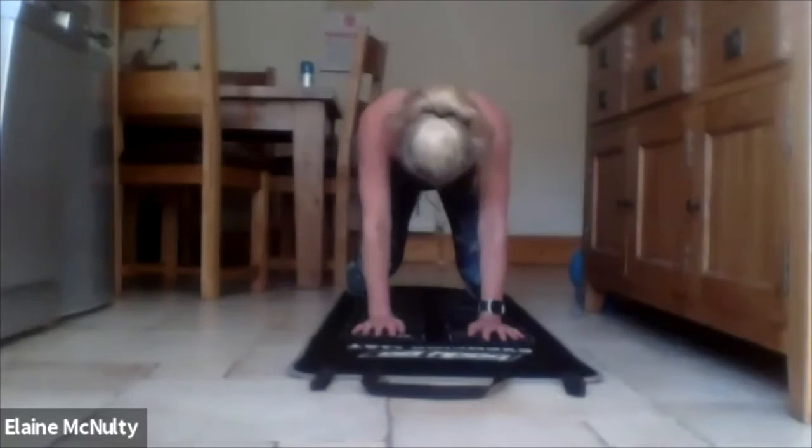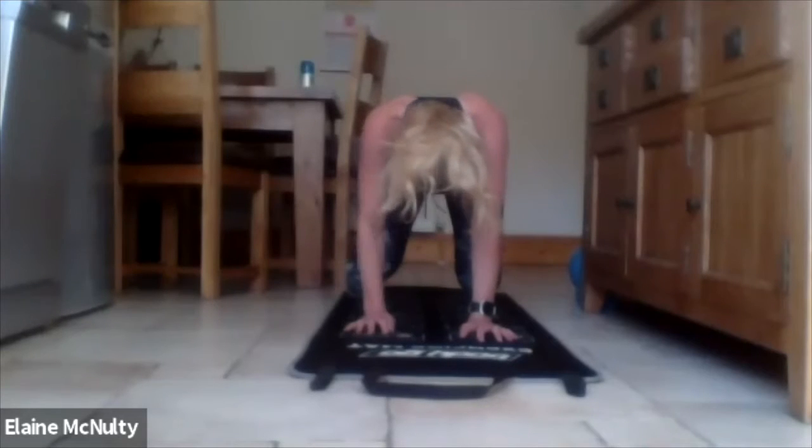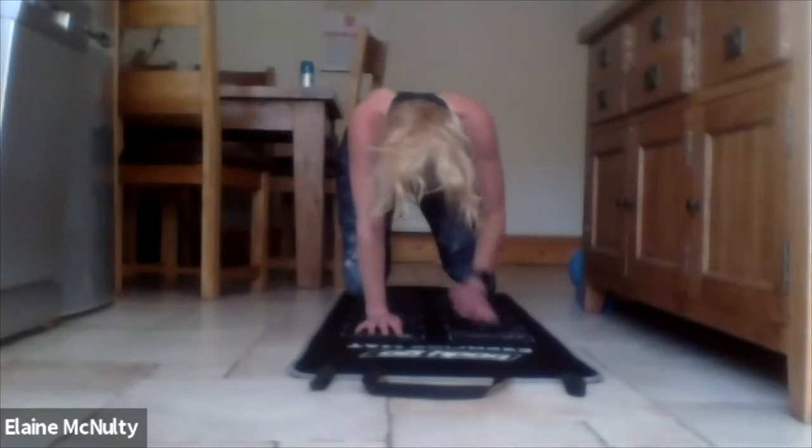Warm up our claws now. And then we're going to do a few push-ups.